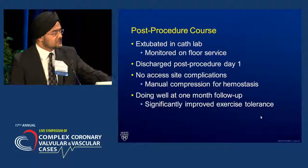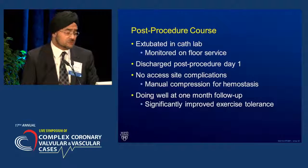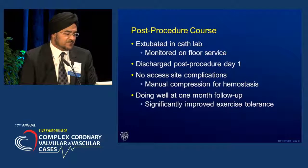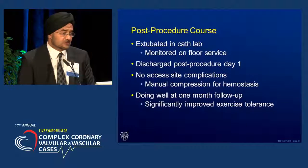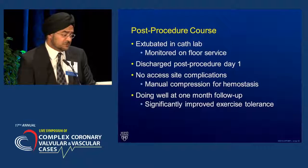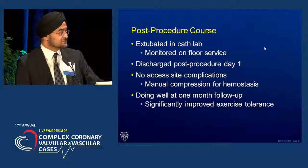I present this as an example of an innovative approach to a very, very challenging subset of patients. Based on cases we've done, I'm convinced this is going to be a really good option in our therapeutic armamentarium in the future for patients with advanced valve disease. Thank you for your attention.